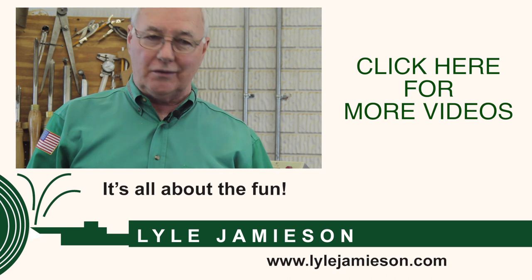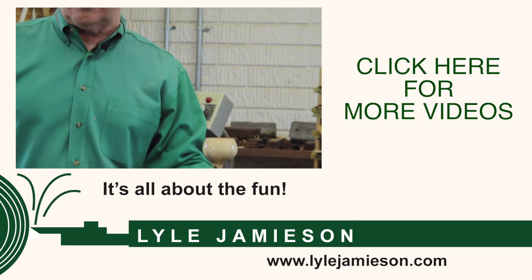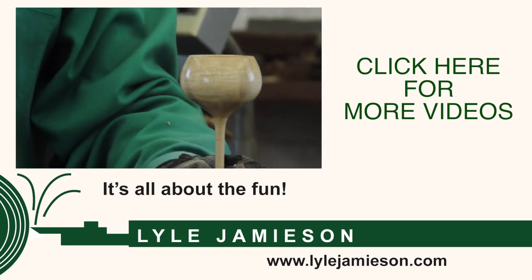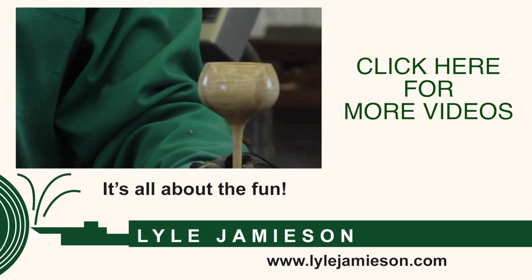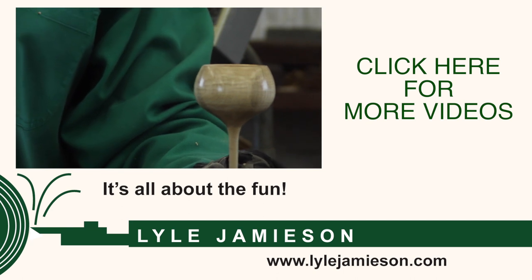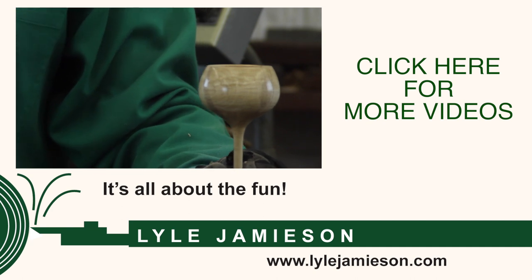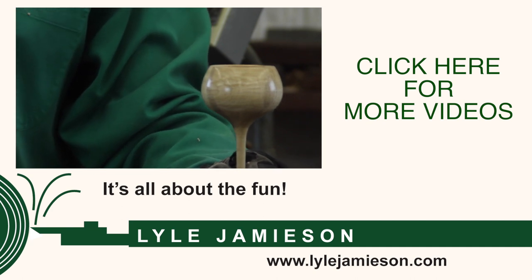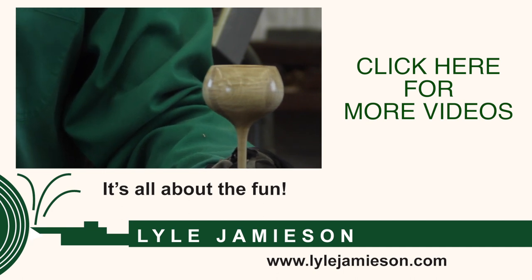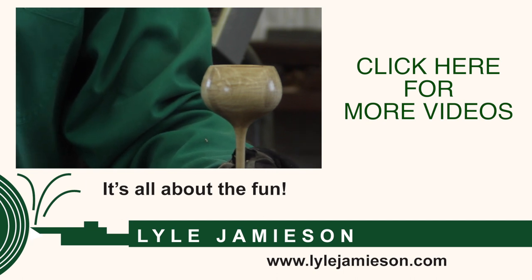I hope that helps with a little bit of hollowing and a little bit of goblet — some pieces of the puzzle along the way. Don't forget to subscribe and click like. Please visit my website — there'll be a link at the bottom. It's got lots of resources: a newsletter I publish once a month, the DVDs I've done, and articles I've written are all archived there. Thanks for watching. Comments are welcome. Turn safe and have some fun at it.